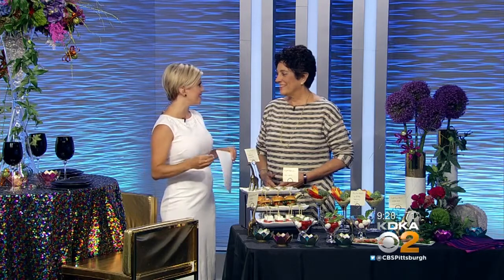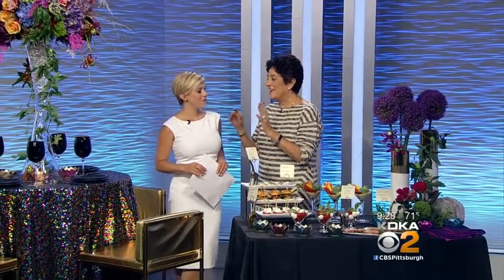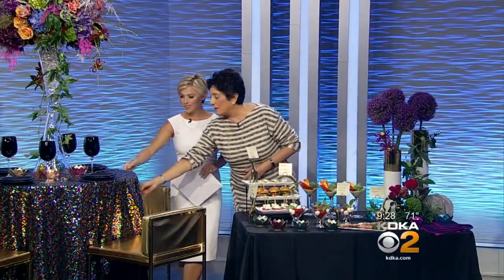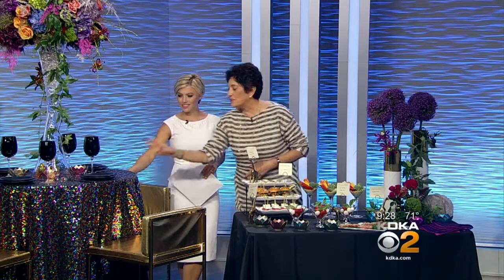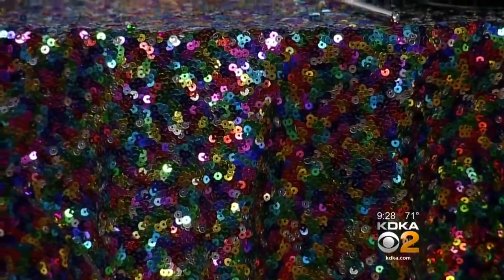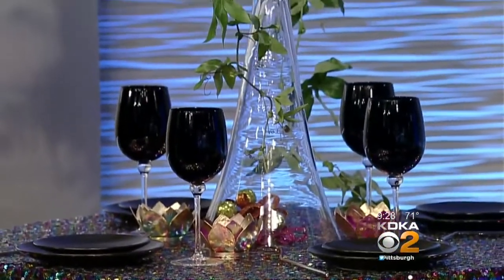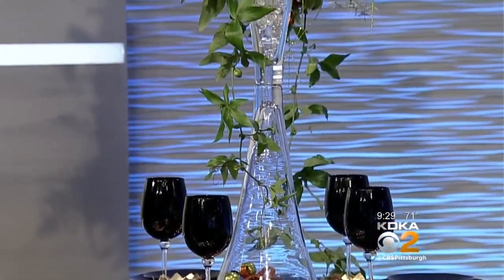It's so important to kind of set the scene, and this is gorgeous what you've done here. We call it a tablescape. It really pops — it's special. And it starts off with what I like to call the anchor, which is the linen. That's a multi-colored sequined linen from Lendable Linens right here in Monroeville.